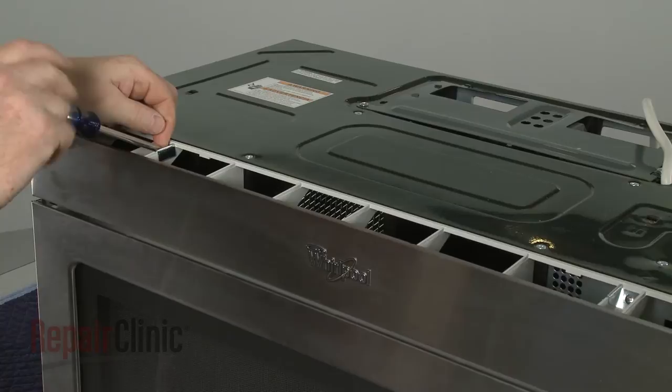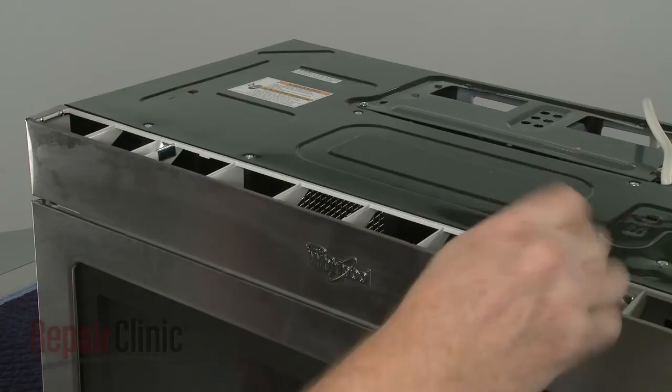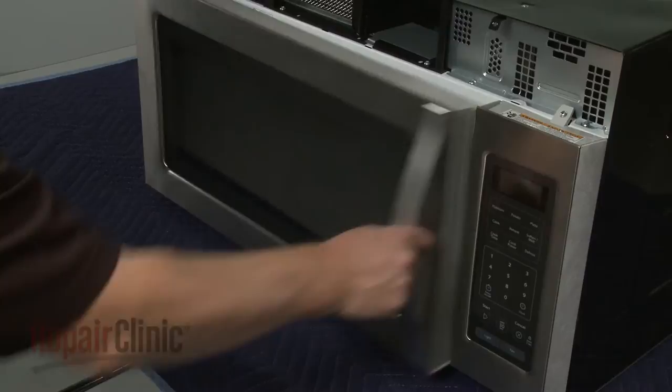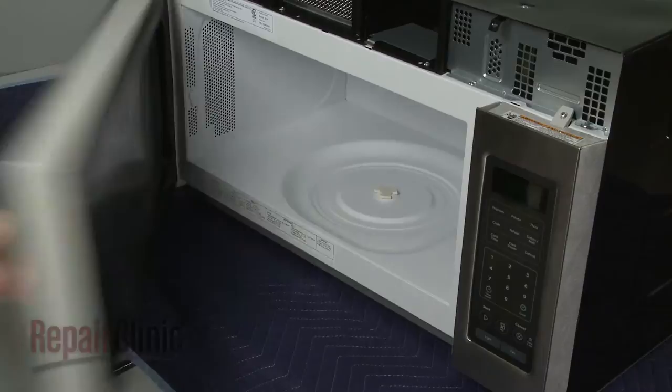Unthread the screws securing the grill. Pull the grill forward from the top to remove. If still in place, remove the glass turntable and support.